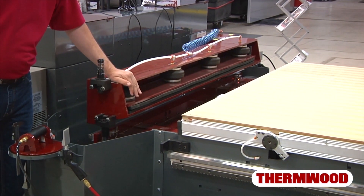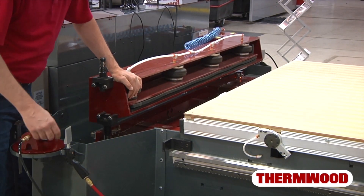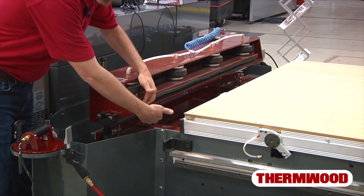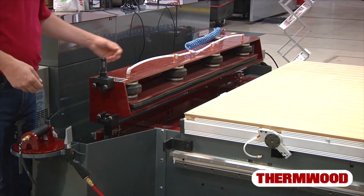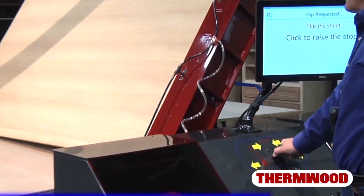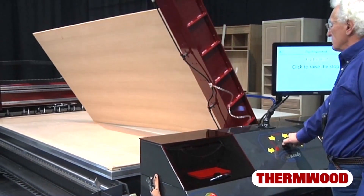This is our sheet flipper device. It's essentially a huge clamp — when activated, it will open up, you slide a sheet in between, and using a knob on the front of the machine you rotate the knob and it will clamp the material and flip the entire sheet over for you. It's quite impressive.